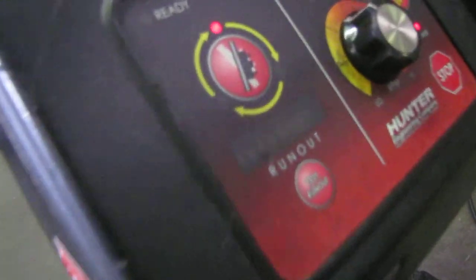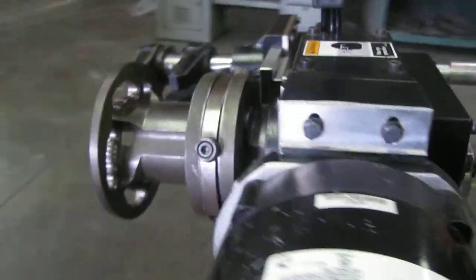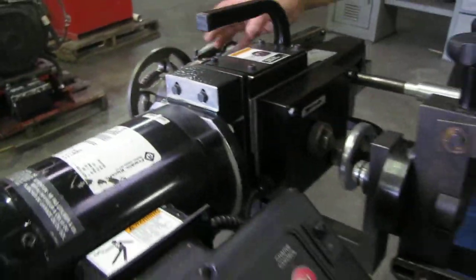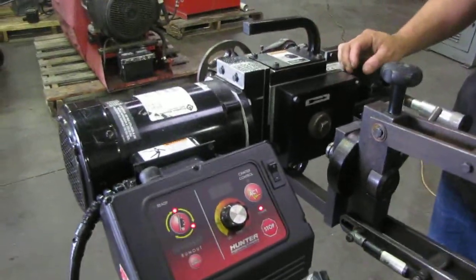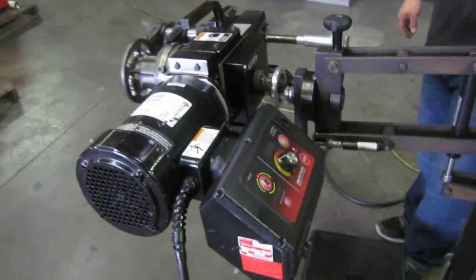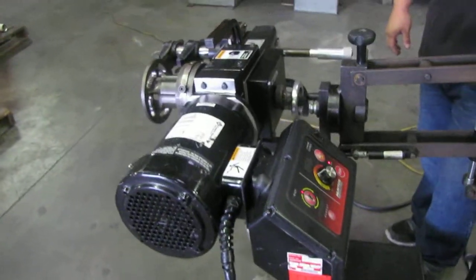Every time the light blinks here, it's basically turning this hub and it's self-programming itself. Once it's fully programmed, we'll be able to run it and adjust the speed.